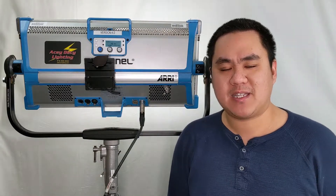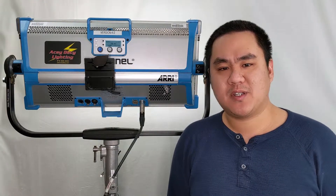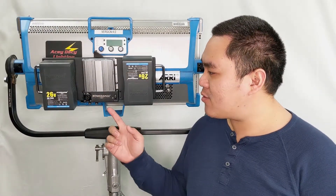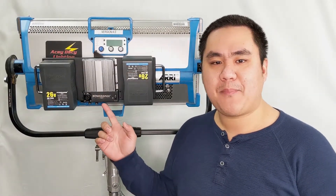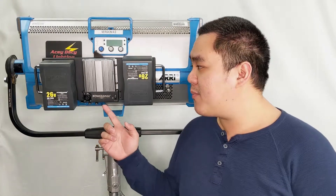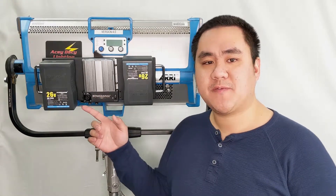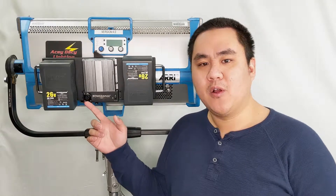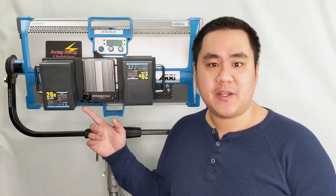We do have a 48 volt SkyPower backplate system that tackles this issue head on. I've swapped this out to our 48 volt SkyPower backplate system. The backplate takes two 26 volt batteries, just like what you would use on an Alexa LF or the new Rosco LED fixture.